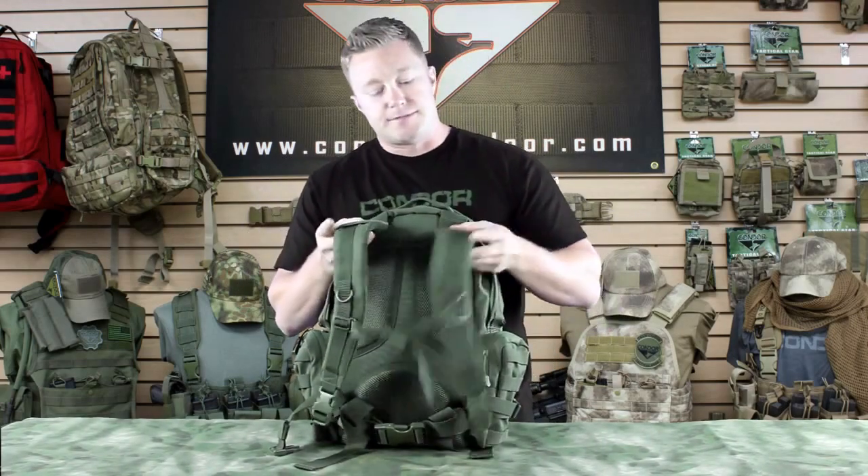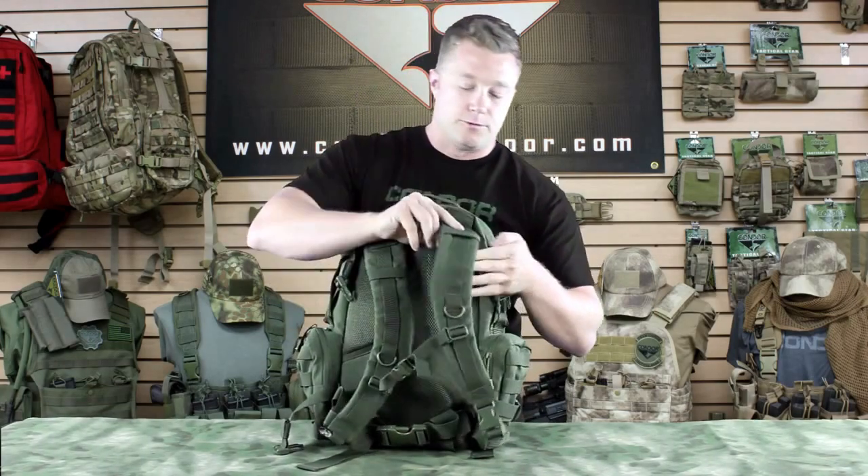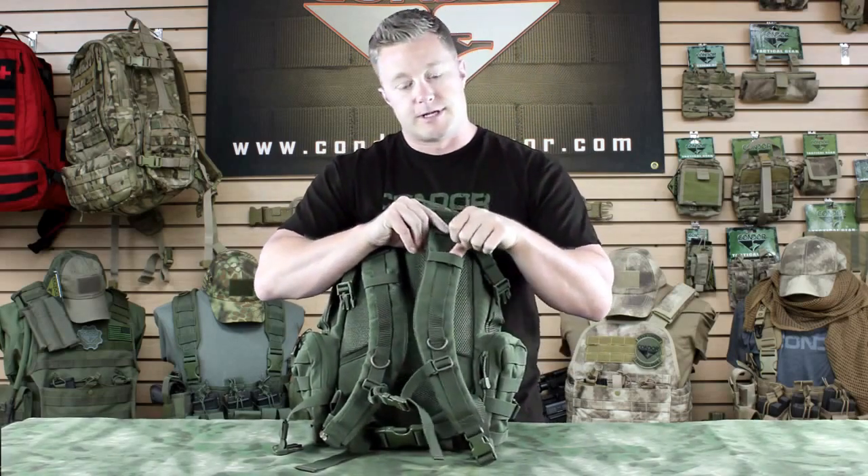To show you the back, we've got straps that are padded, and the pads are meshed so you've got airflow, which helps keep you cool. And then running vertically, we've got webbing, as well as one going horizontally.